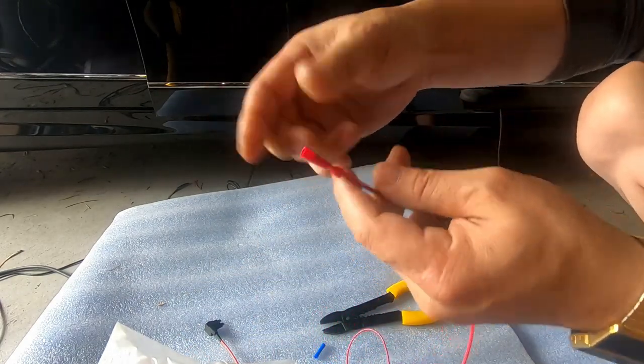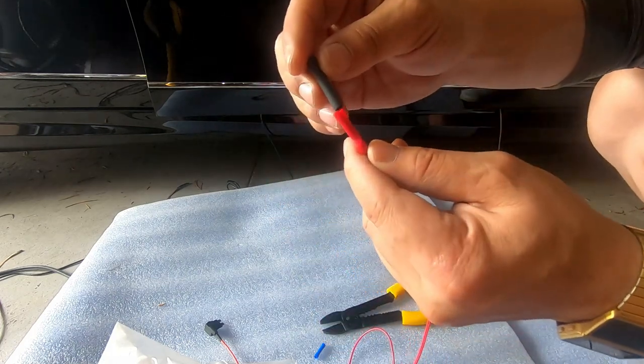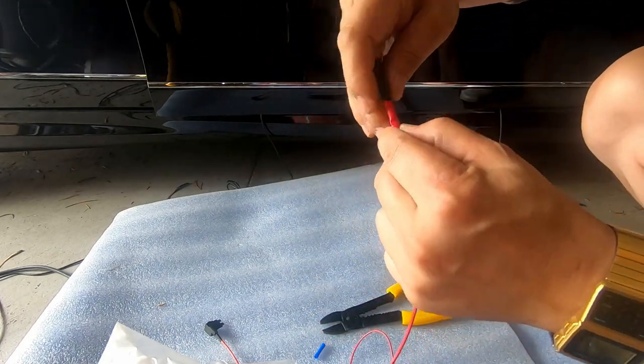Make sure you always check your connection, and if you want, from here you could always use heat shrink in order to secure the cable more.